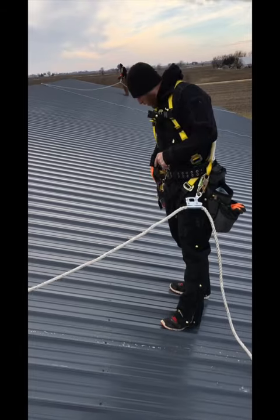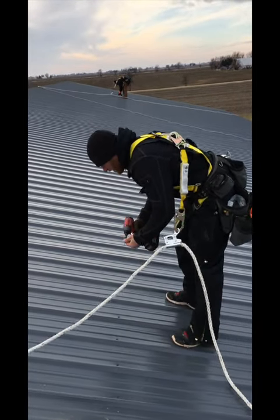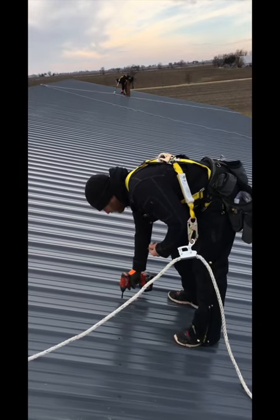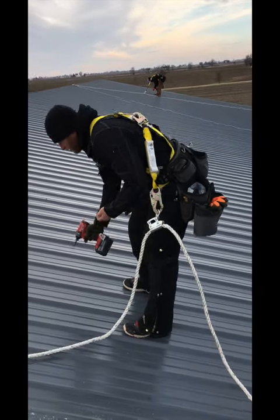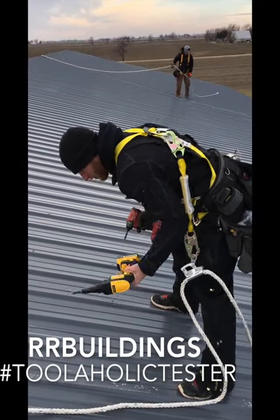Now I'm going to go ahead and do some with the Milwaukee. Listen to how loud that is. Listen to how slow it is. Right in.